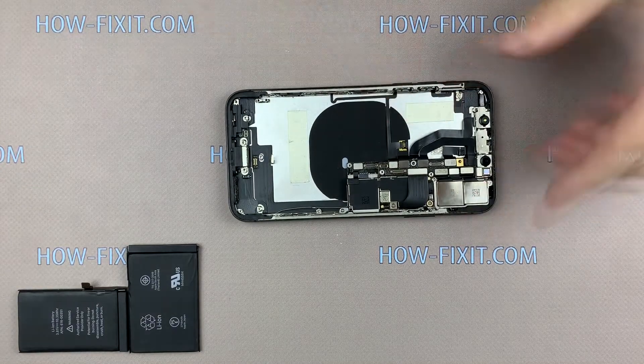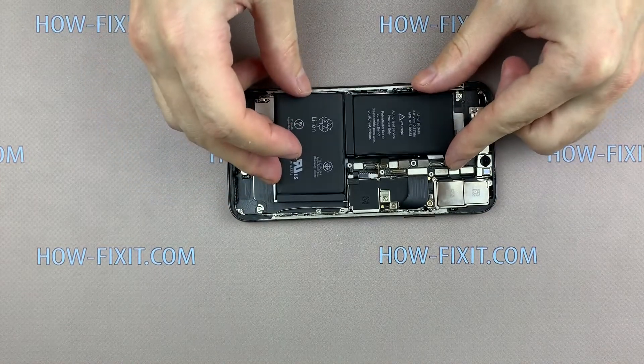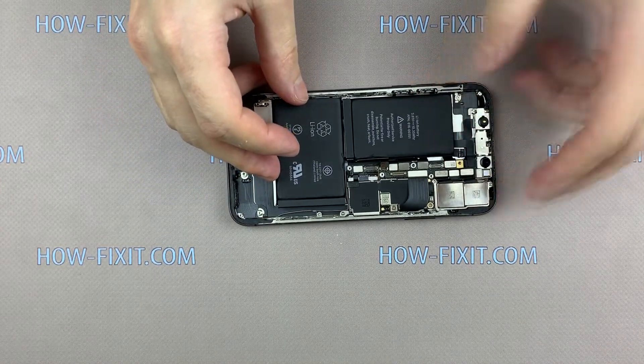Please note: the double-sided tape should be glued only on the metal part of the case. Do not glue the battery to the wireless charging module.